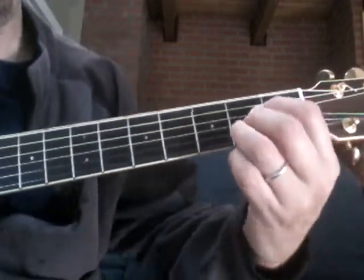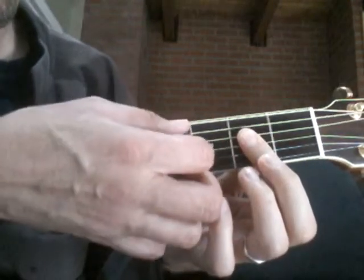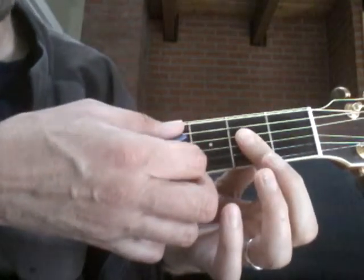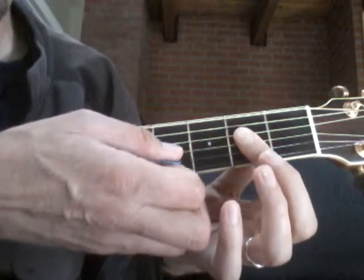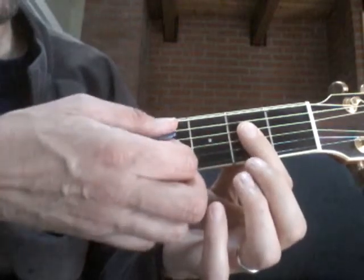Even though the A chord looks like the standard shape, we're going to play it as a bar. We're only going to play the first three strings in the chord, which is the fifth, fourth, and third string — or the A, D, and G strings. And the rhythm is going to move.